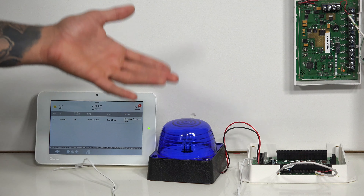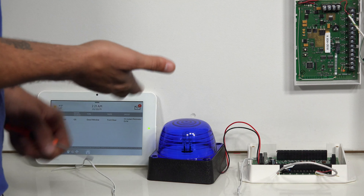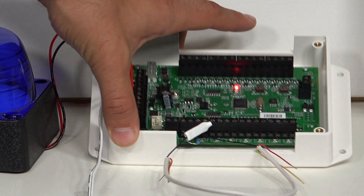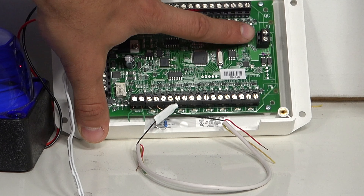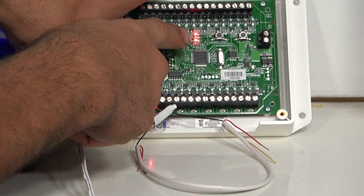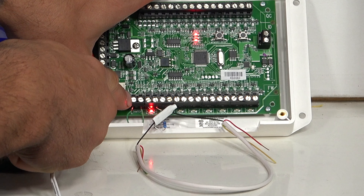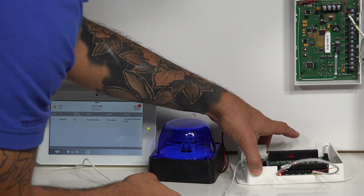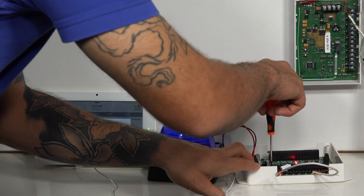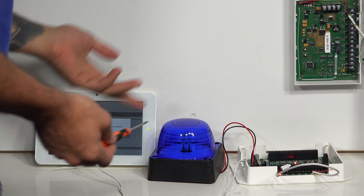For the 16F, we actually have to take the tamper wire out of the terminal and then reinsert it to get it picked up by the system. First, I have to click the EOL button over here on the right, press it down, and let go when I see the light illuminate. Then I remove the tamper jumper from one of the terminals. I'm going to loosen up one of those terminals — and as you can see, when the connection became loose, the wire moved and the system picked up the 16F.